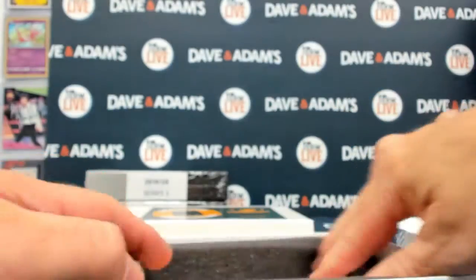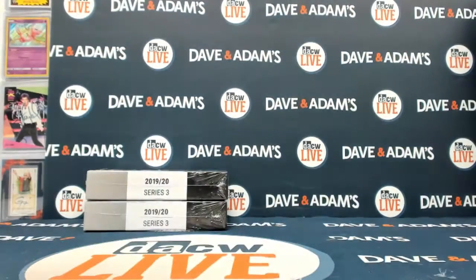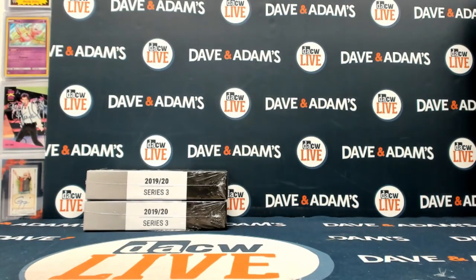And there we go — two boxes up, two boxes down. I'll get this uploaded real quick for you Chris, and you can watch it on playback if you so choose. All right guys, I'll be right back.